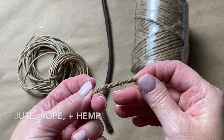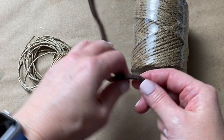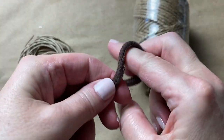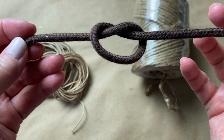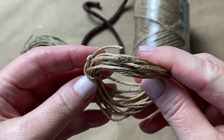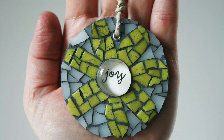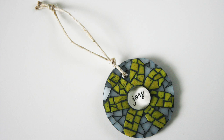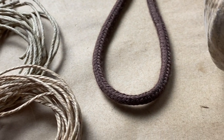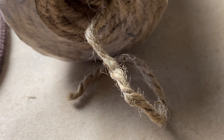The next two options are jute and rope — and I'll throw in hemp cord as well. All of these are earthy, rustic, and can be bulky, so make sure the hole in your substrate is big enough before you begin tiling. I've used a few of these on my ornaments in the past and to be honest I wasn't a fan of the end result — rustic was not the vibe I was going for. These options are pretty inexpensive and come in a variety of thicknesses and colors.